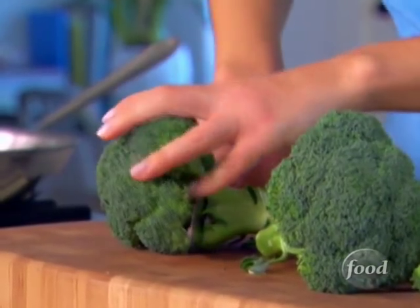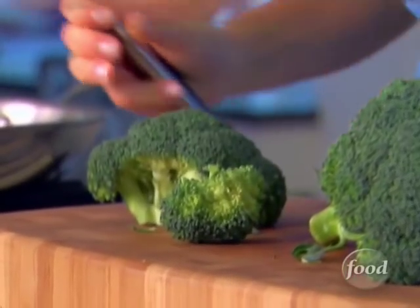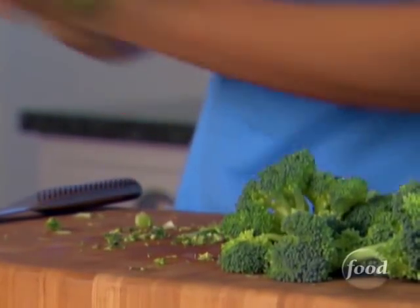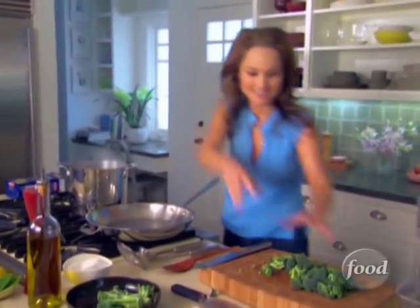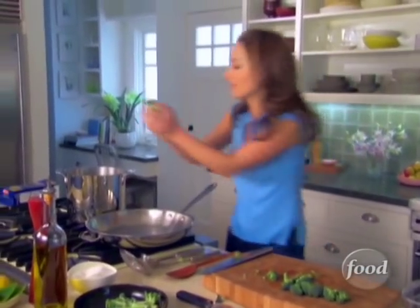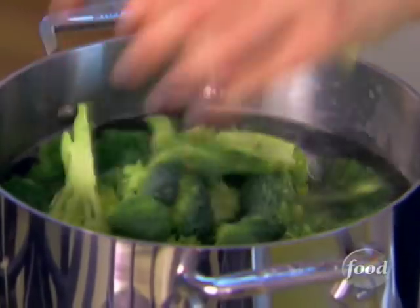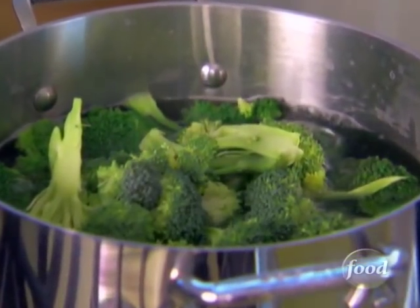We're just using plain broccoli and I'm going to use just the head for this — cut the stems off. I'm going to add the florets to the pasta water, which will flavor the pasta water too, and we'll use that later to make a sauce. Those only need a couple of minutes.